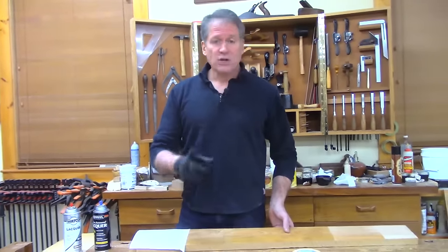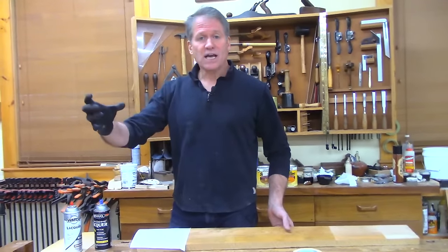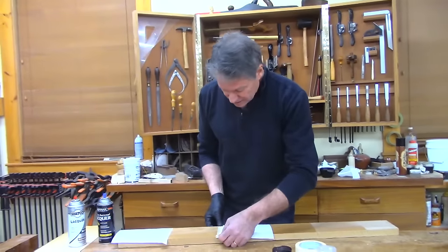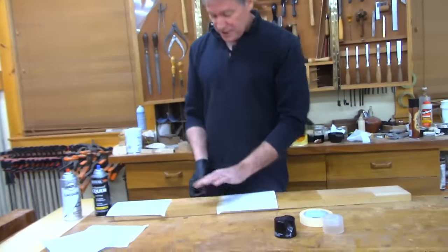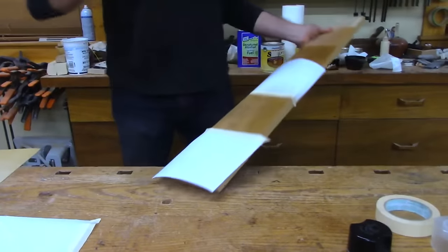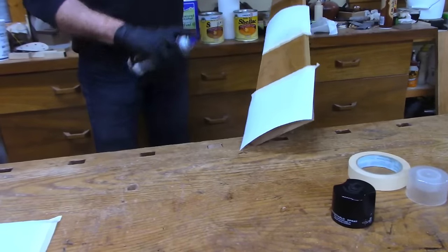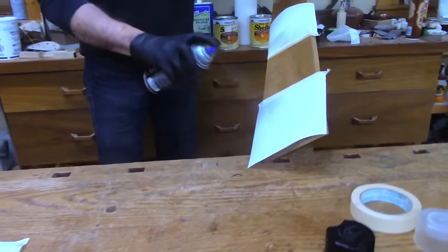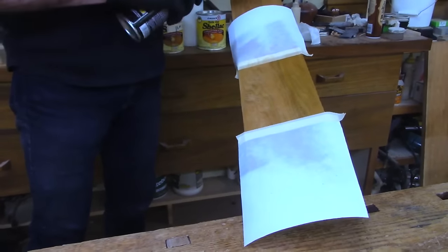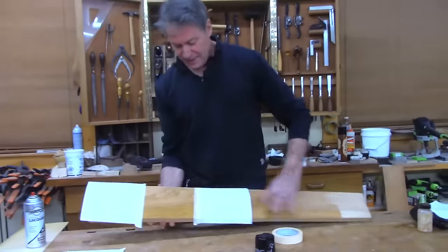Lots of times I won't even use lacquer on top. Like with chests of drawers, the only place I'd put varnish or lacquer would be on the top where it's going to get glasses or something. Let's go ahead and spray this region — it has two coats of shellac, and now we want a top coat with the lacquer.